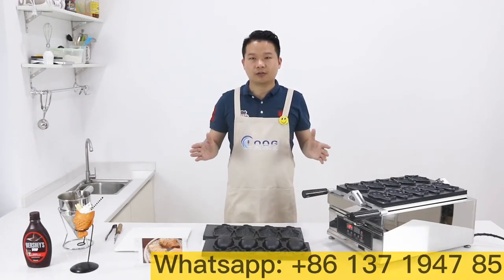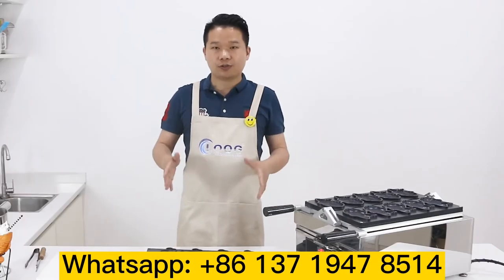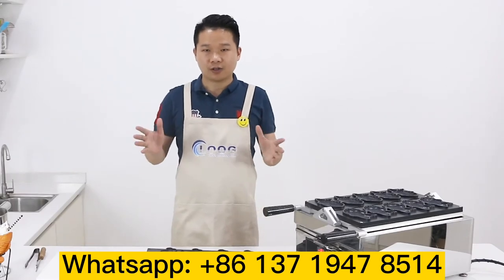Hello, welcome to Good Loom Kitchen Equipment Company. I want to introduce a new machine for you — it's a Tayaki machine. This is a high-quality fish waffle maker.